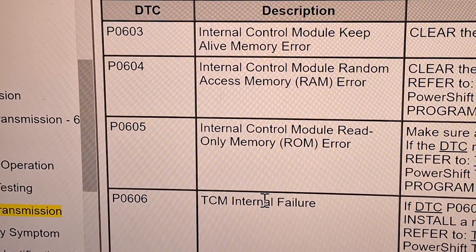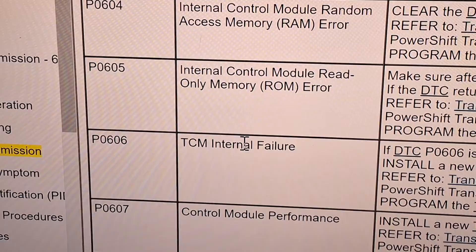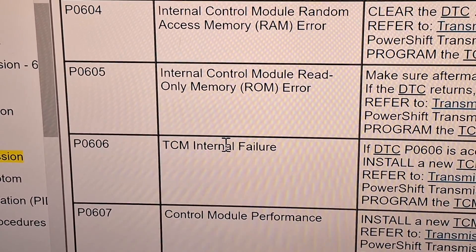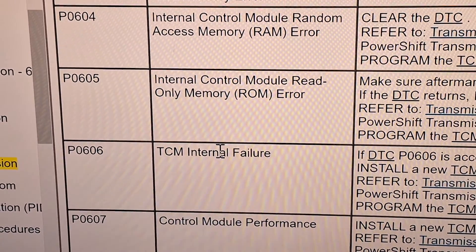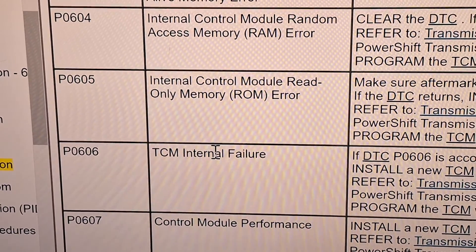If you have any of these codes P060-something, particularly the 606, that's more than likely going to be a TCM failure. But if you want to exhaust all options, go ahead and do the ground cleaning procedure first. Load test the battery, test the alternator, and make sure the charging system is working okay.